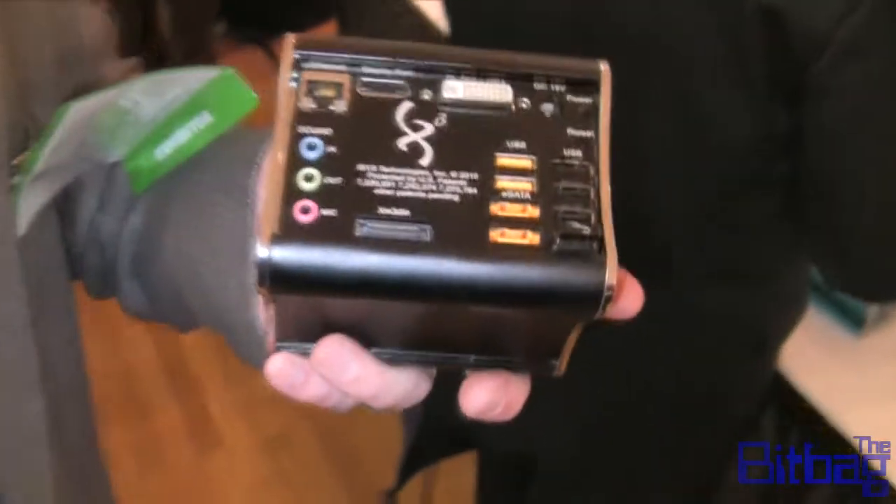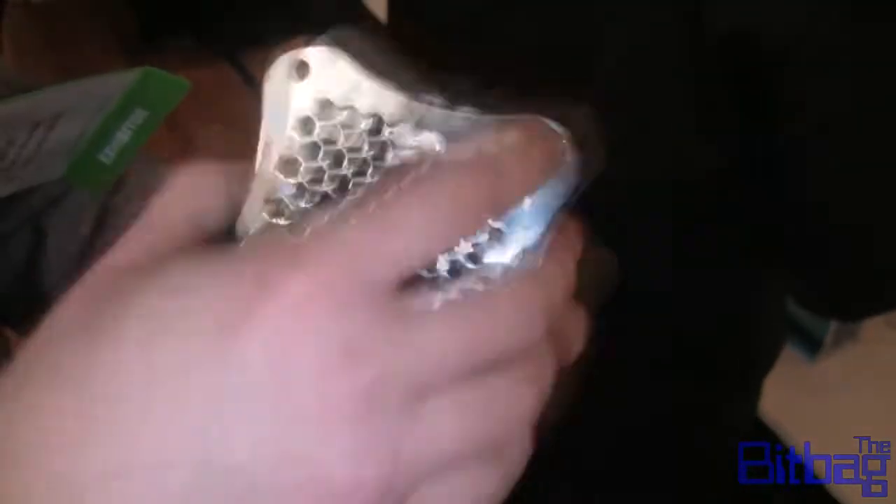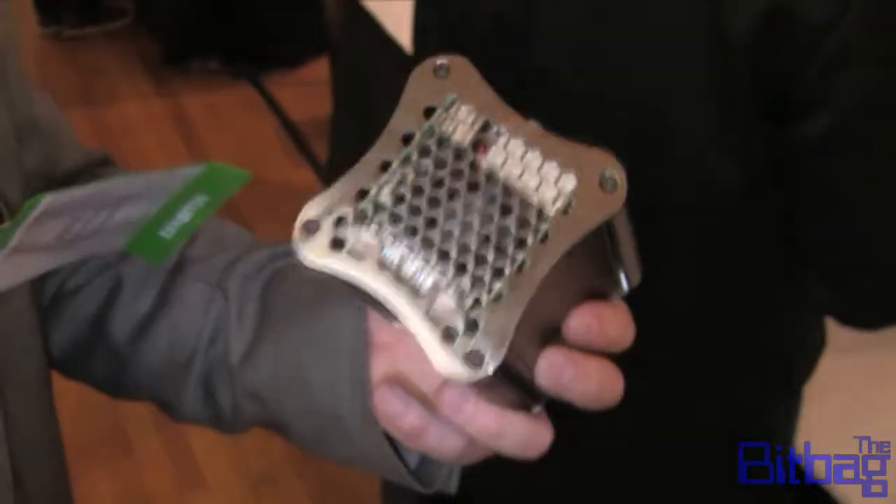So the consumer can replace it themselves? Yes. It's very easy. There are four screws on the product. Take out the four screws, slide out the boards, pop in your new board, slide it back in. You're good to go.